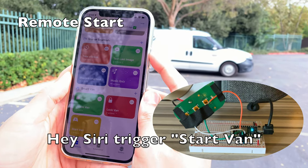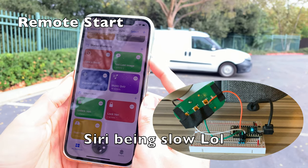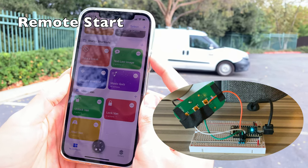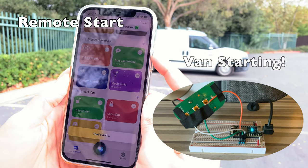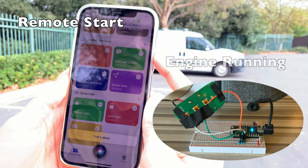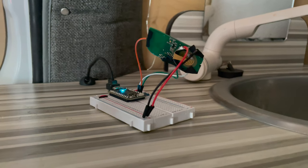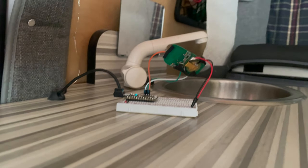Hey Siri, trigger start van. Alright, that's it. Thanks for watching. If you have any other questions that I didn't cover in this video, go ahead and leave them as a comment and I'll get back to you. See you next time. Bye.